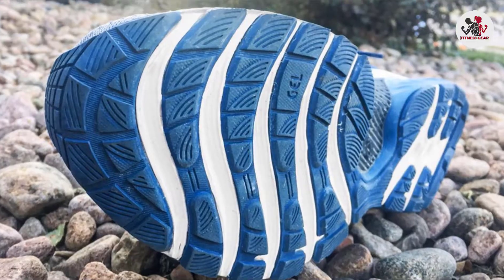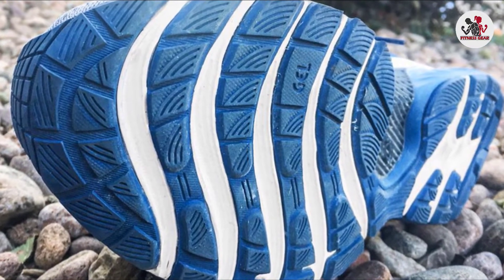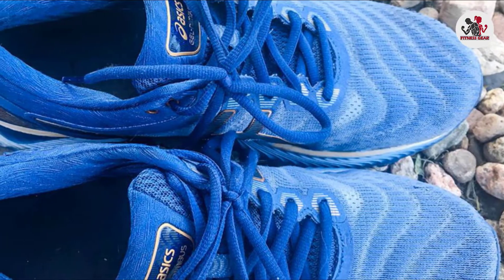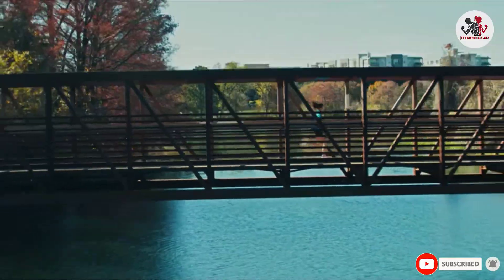High-mileage runners will appreciate the midsole foam, which disperses high-impact force in the midsole. Engineered mesh upper and a superb rubber outsole means you won't be changing running shoes ever so often. Get the ASICS Gel Nimbus if you want a comfortable run even over great distances and a shoe that's top-rated in durability.